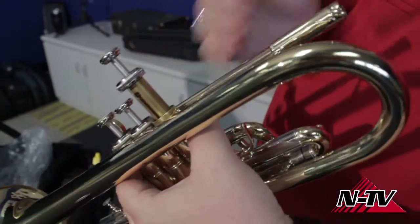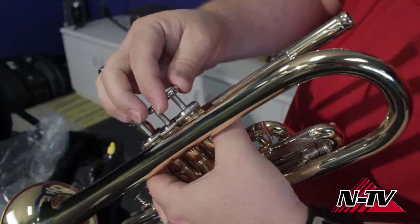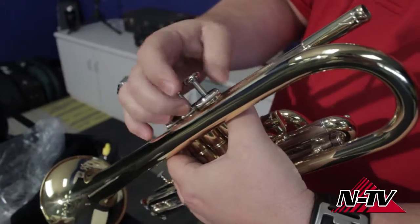The number one is looking at me as I look at the mouthpiece — it would be looking at me as if I was playing. So one goes in, those valve guides lock in, and it just screws back down. Just showing you that before we get going.